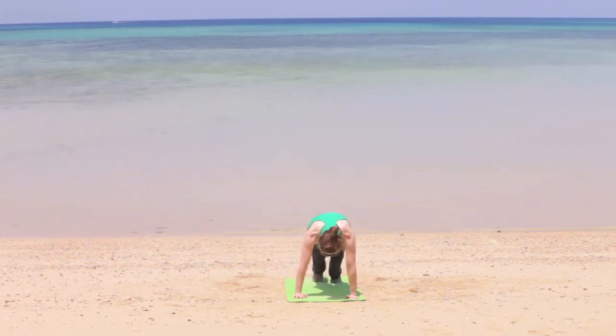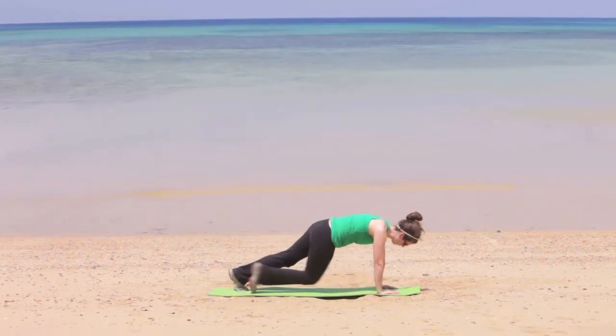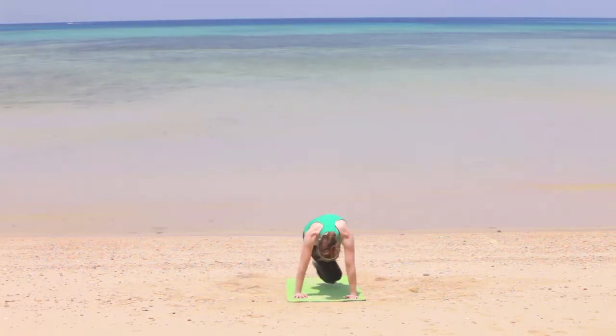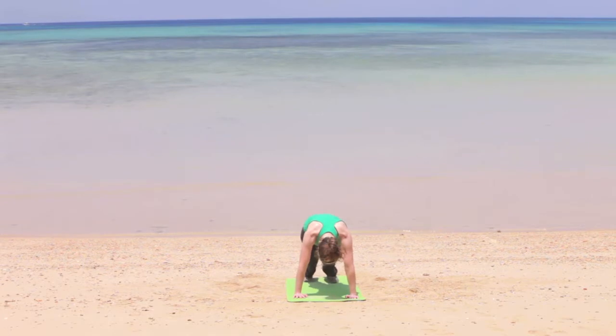Jump back into plank again and take the opposite knee to the opposite elbow — this will work the outside of the abs. If you can't quite do this all the way, you can have your knees on the ground and still do opposite knee to opposite elbow and just work into the plank position. Do this for about 30 seconds and again make sure that you're breathing here — nice deep breaths in and out with the movements.